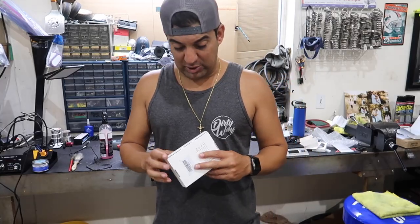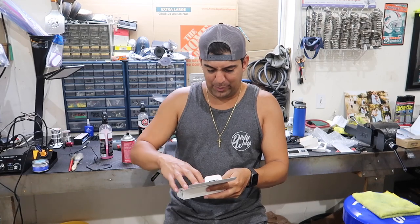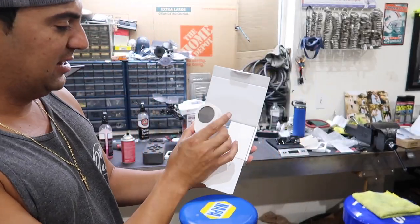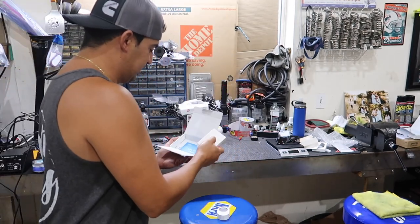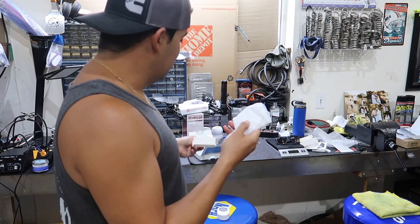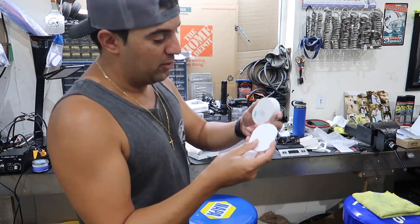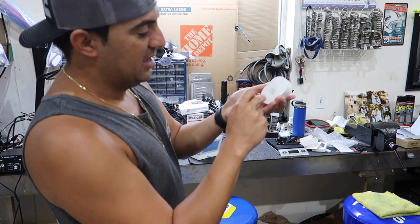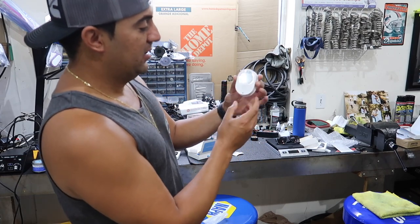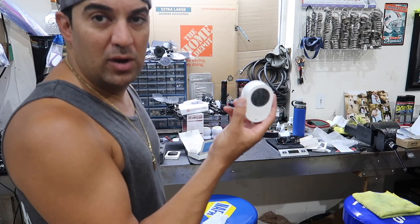This is the GovHome app. Let's open up this newer model and set it up. In the box you get your device, instructions, and a wall mounting bracket with velcro. Don't forget to pull the plastic tab — it has three triple-A batteries. Slide that in, and right now it reads 77 degrees with the Wi-Fi logo showing.